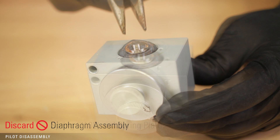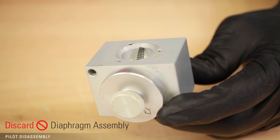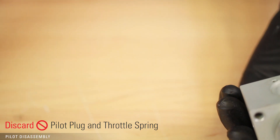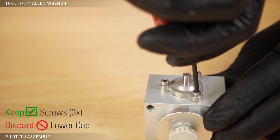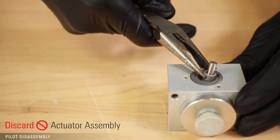Next, remove the diaphragm assembly. If the diaphragm is stuck, use pliers on the stem of the actuator to pull it out. Turn the assembly over and discard the pilot plug and throttle spring. Remove the three screws on the lower cap to remove the actuator assembly. Discard the assembly, lower cap, and spring.